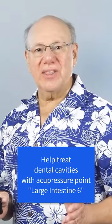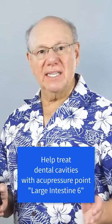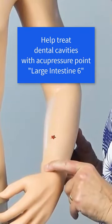Large Intestine 6 is located in the thumb side of your forearm. To locate Large Intestine 6, locate the point of your wrist that is in line with your thumb. Here's the wrist, here's the thumb, right over here.